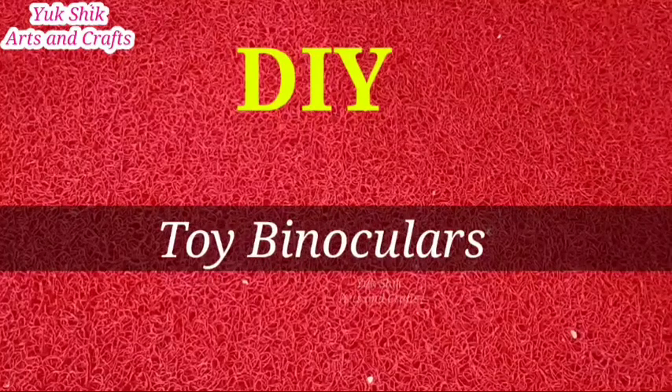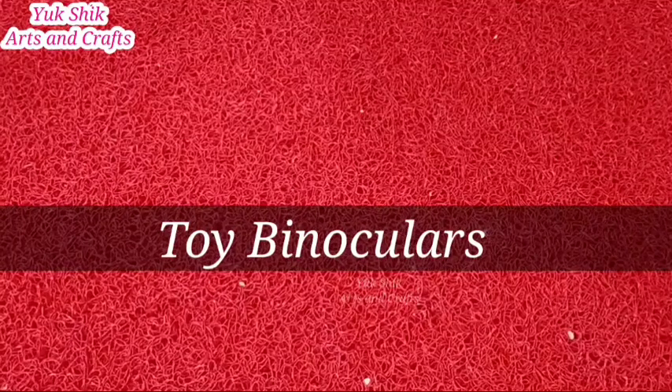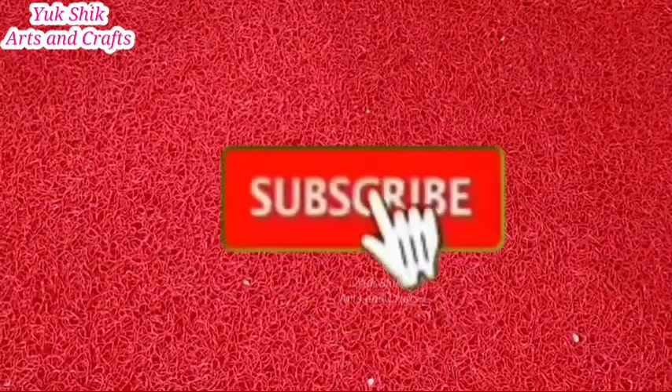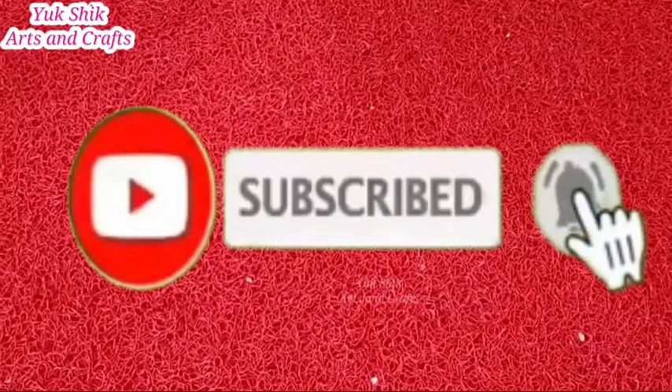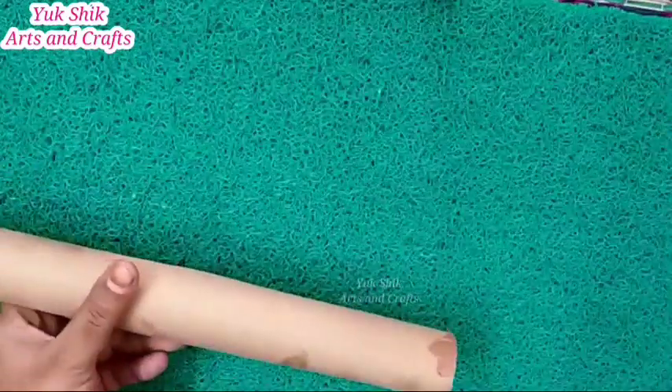Hi friends, in this video you can see how you can make a binocular. If you want to see more videos like this, subscribe and click the bell icon and select all notifications so you will get a notification for new videos.